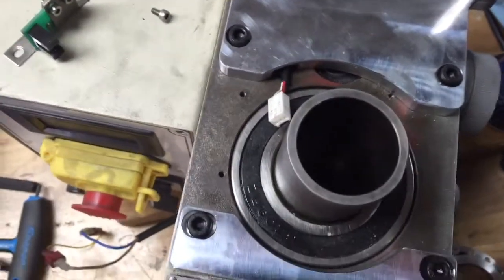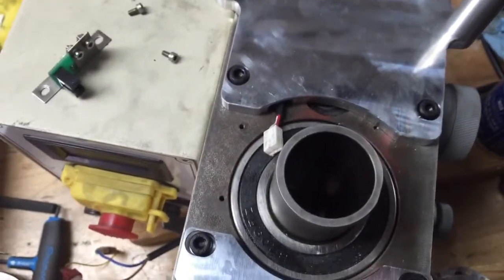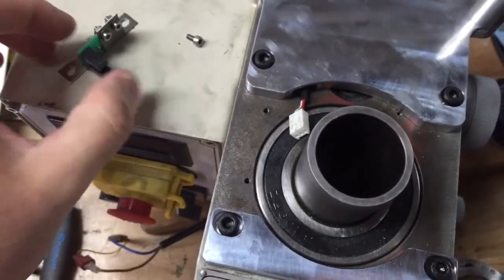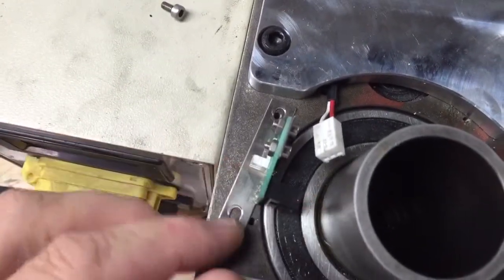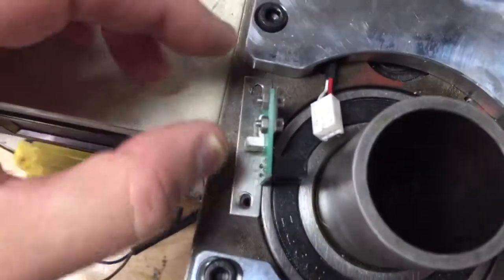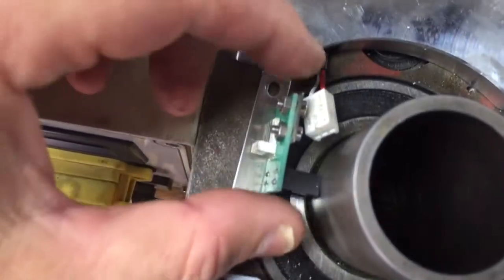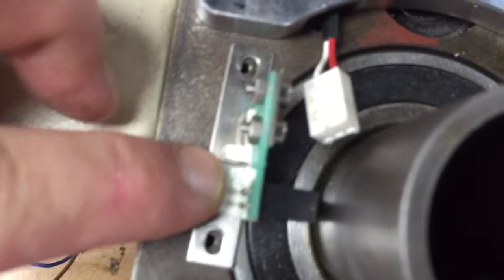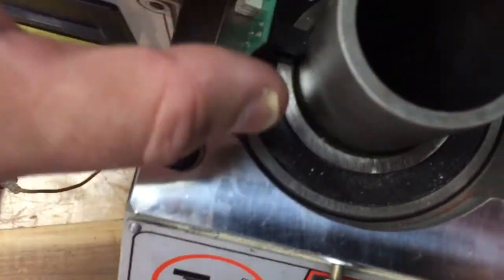Here's my attempt to install the Benchtop Precision belt drive conversion for a G0704. This is the RPM sensor and it mounts in those two holes right there. That wire lead obviously plugs into the sensor.